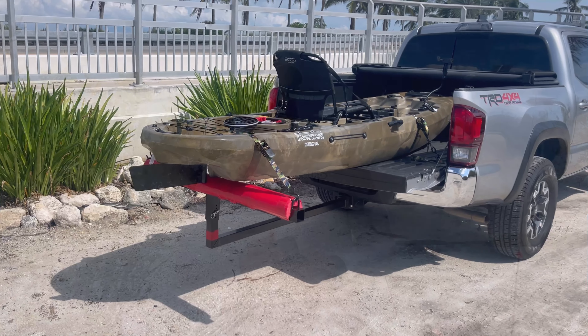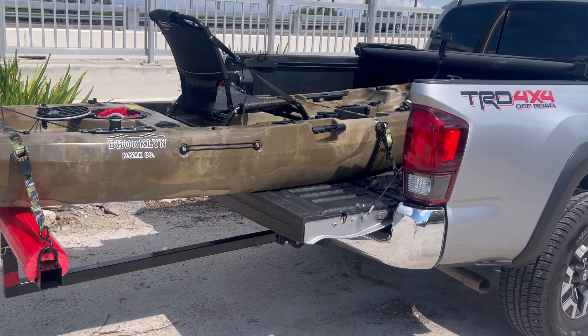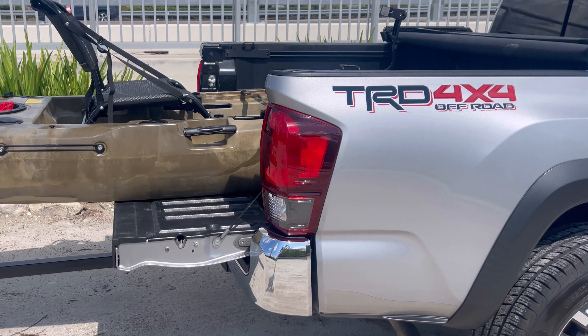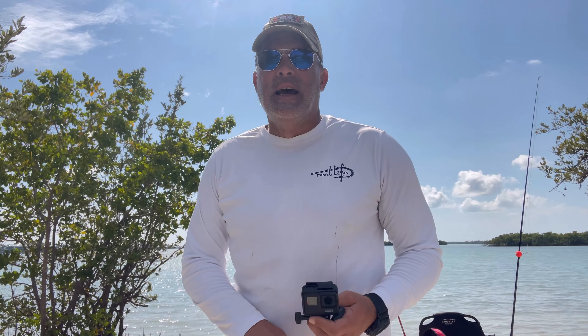Hey, so we're ready to do our second open water test. We're right here at the north end of Marco Island Bridge and we've got our BK11 Brooklyn Kayak ready to go. Conditions — it's a little bit windy. We do have flat water but we are on the bay here, so we're probably going to be experiencing some boat wakes and a little more rough conditions. We're going to see how the Brooklyn Kayak PK11 measures up to that.